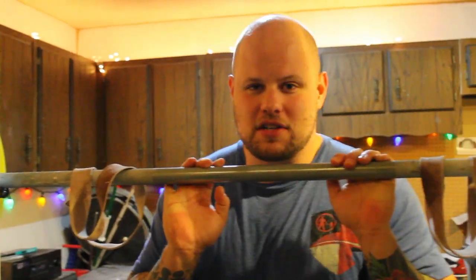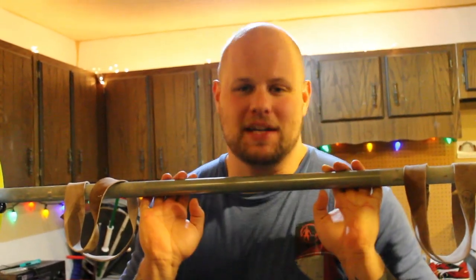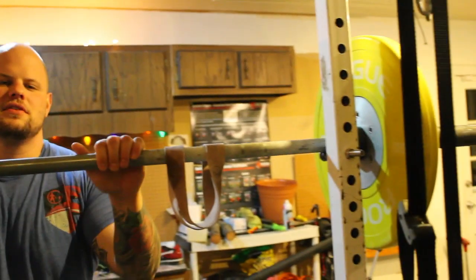And yes, this is actually a garage, even though I have cabinets — I promise this is not my kitchen, I'm not that big of a meathead. Jane's going to show you — it is a garage.